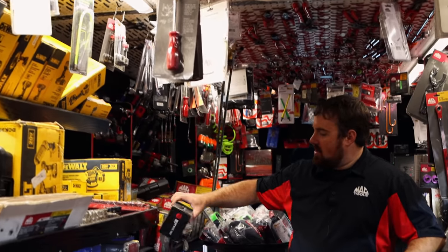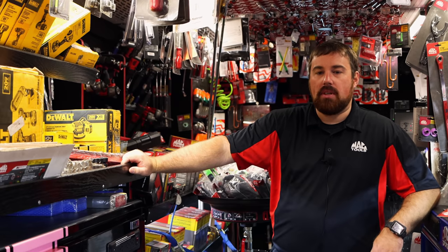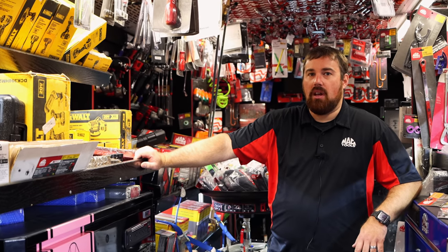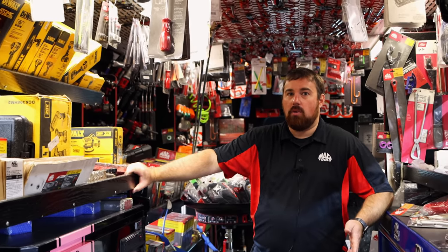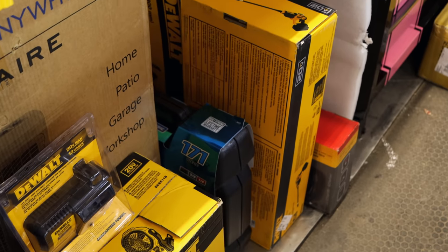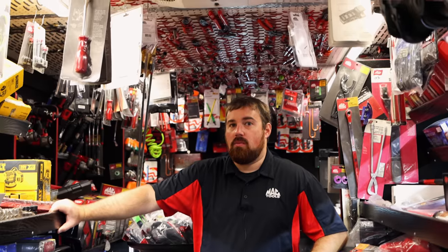Y'all got any DeWalt stuff on sale? Not really at the moment, but I think there's some coming up in the new flyer. I've been getting a lot of good feedback about the power washers though — especially for everything that comes with them, and they're only about 200 bucks. I like the fact that it's cordless. You don't even have to have a water hose — put water in a bucket and go. That'd be the way to go for side-by-sides or four-wheelers, wash them on the trailer and be done with it.